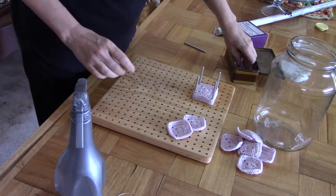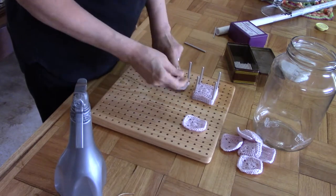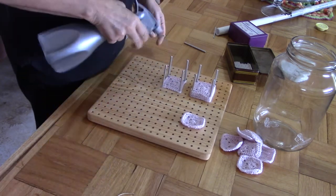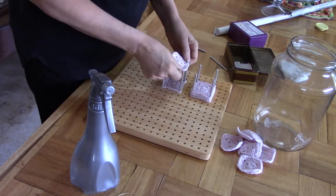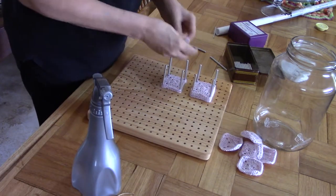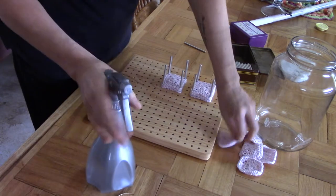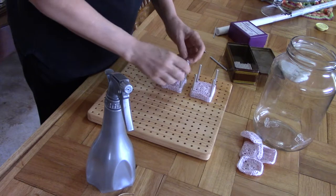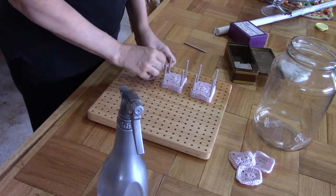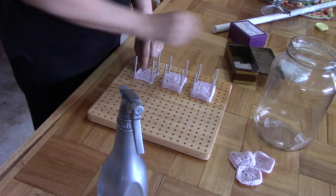I'm not going to put more on there because it's going to take too long to dry, so let's take another one and make a second stack. Blocking finishes a project off to look more professional and gives it that ultimate wow factor, especially if you start working with garments. Garments need to be blocked — it just looks so much better. We will look at that in the next video.